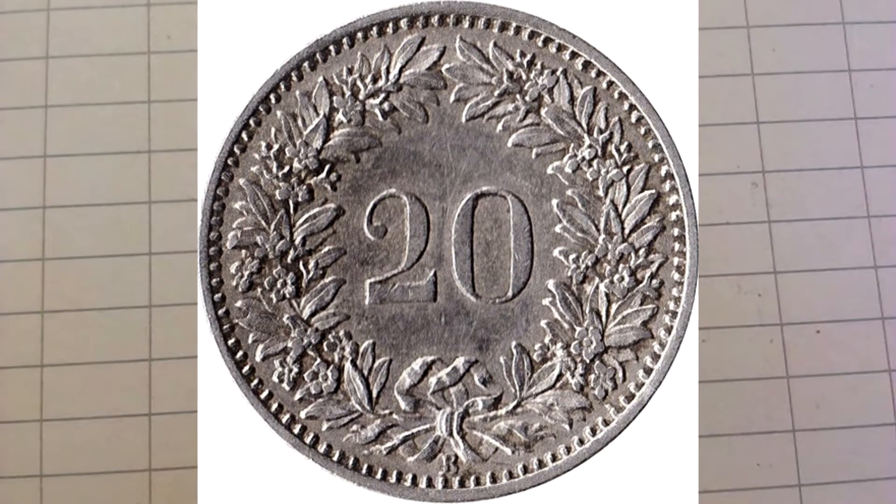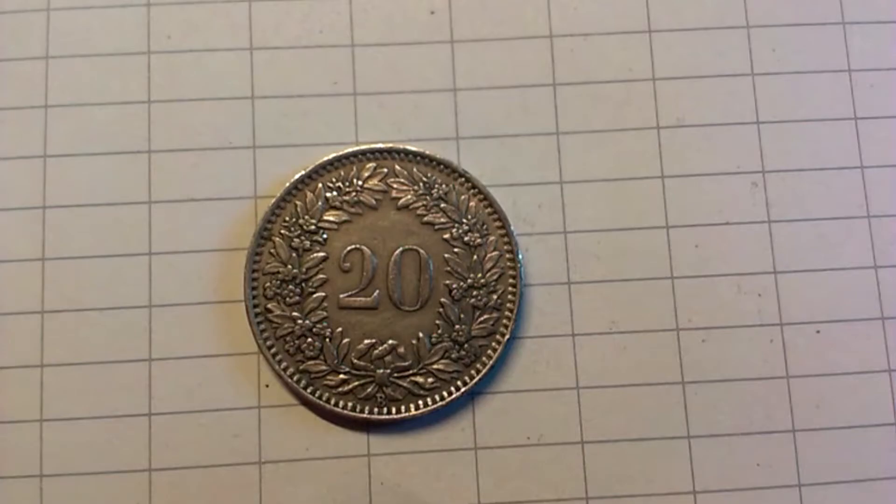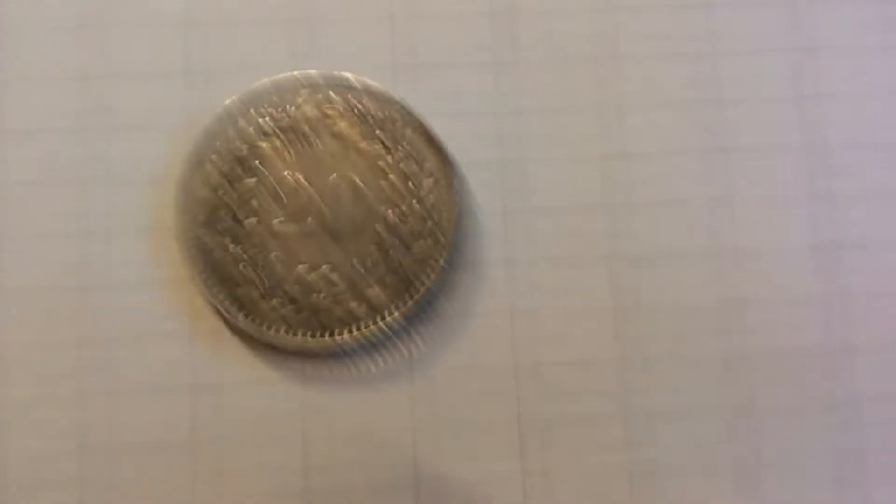This coin has been around since 1884 — this type anyway. It's a nickel coin, it's a smooth edge, and it goes into the tip jar.